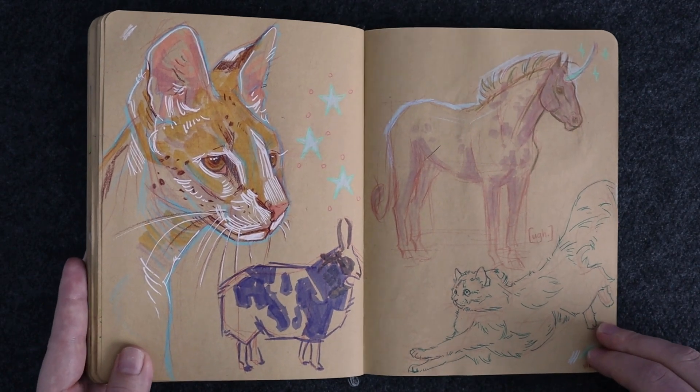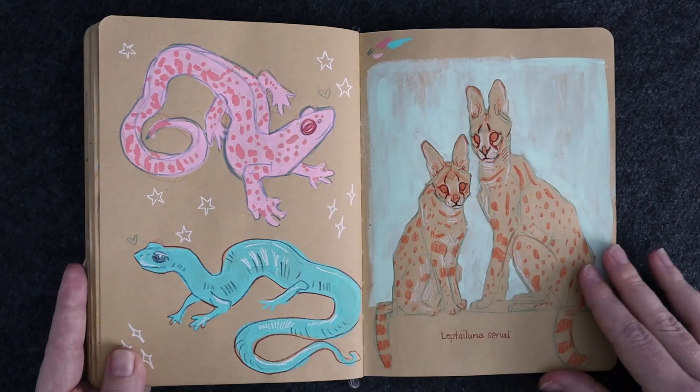If you're drawing a horse, why not make it a unicorn? Why not?